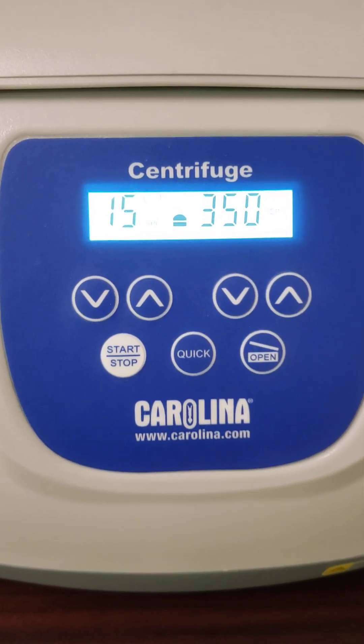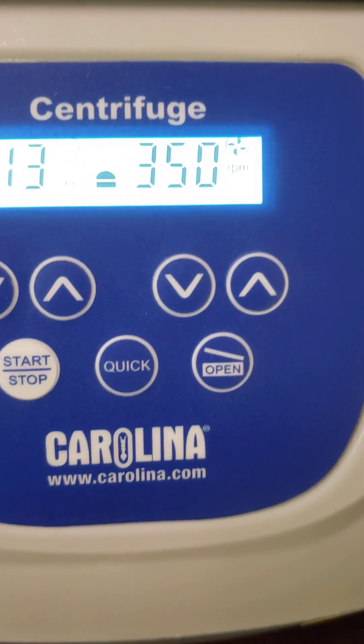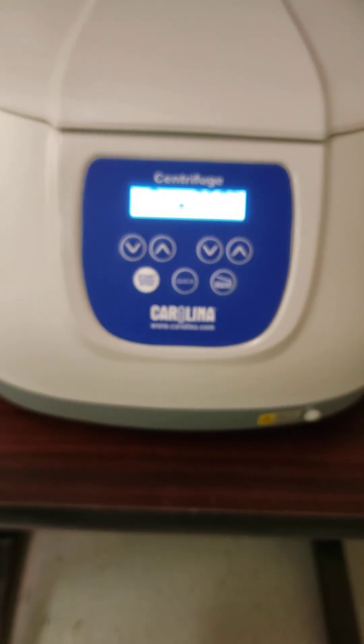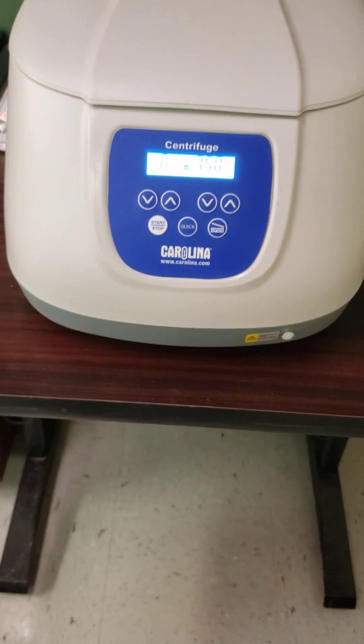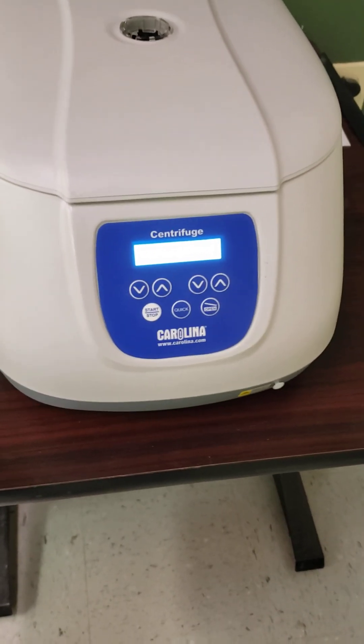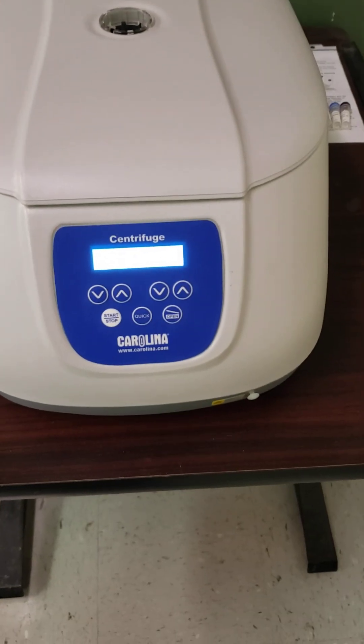We're up to 350 rpm right now. In the past, I had my students pack these for what seemed like forever, like a pack of cigarettes, which may not be a good analogy.